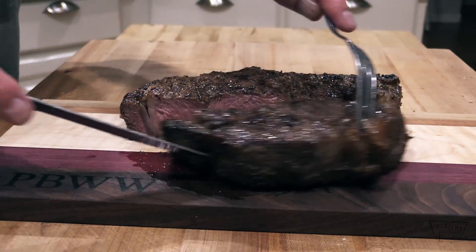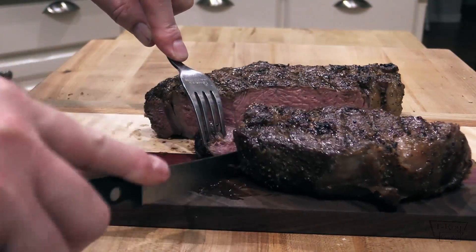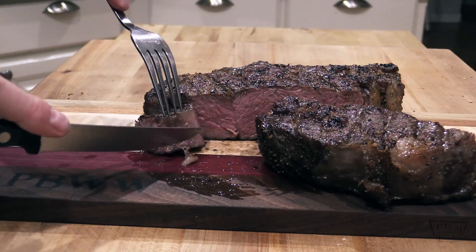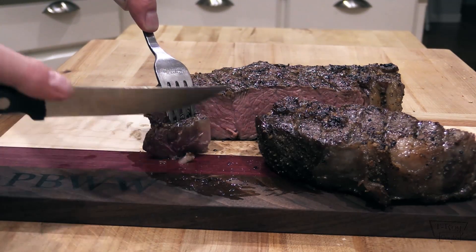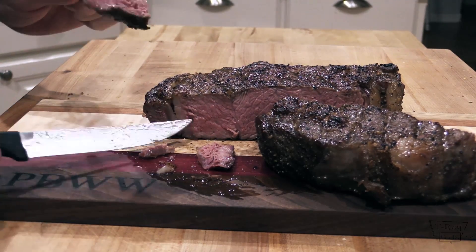Let's see if we can taste this — I want a piece of this rib cap right here, folks. That's my favorite part. How's yours, Karen? Is it good? Great. Fabulous.